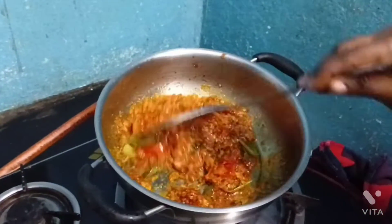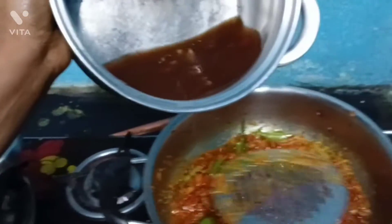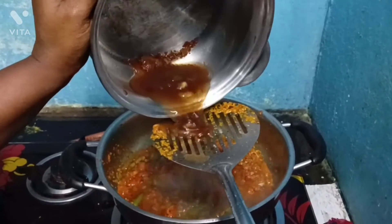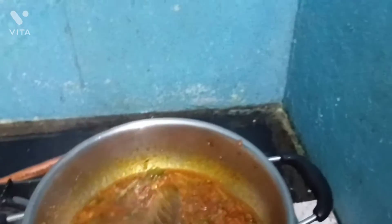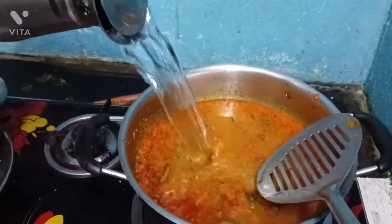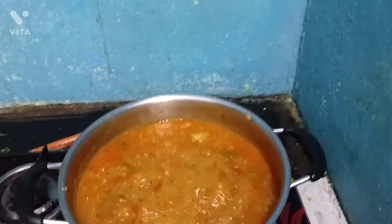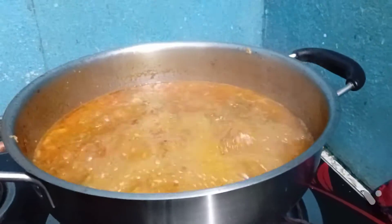You can mix it properly. A lot of water — it's dry for me, so you can mix it properly. I am going to mix it thoroughly. I have to mix it properly, I'll add a little more water.